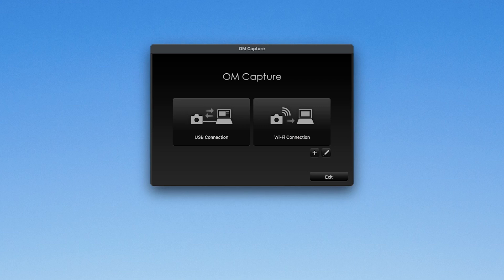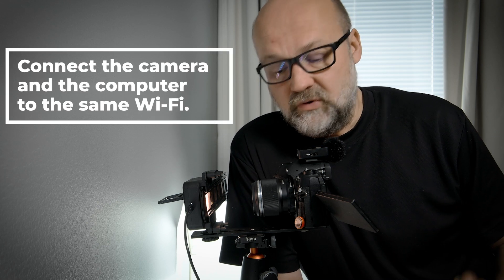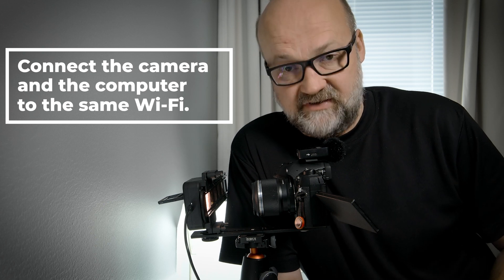The first time you try to connect via Wi-Fi to your computer, you need to initialize your computer first. It will ask you to put in the USB cord and make the connection that way, and then it will initialize. Next time you will use Wi-Fi. You don't need to do that again, but the first time you need to initialize it and you need to have the computer and the camera on the same Wi-Fi network.